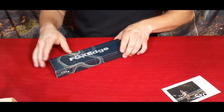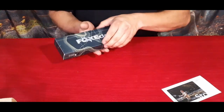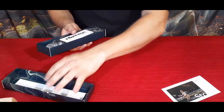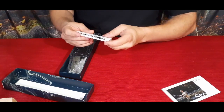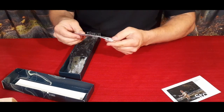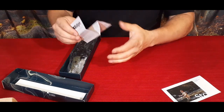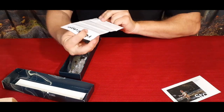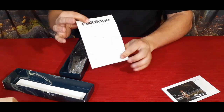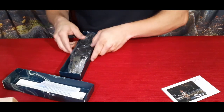This is by Fox Edge, and if you haven't guessed already, this is a bladed instrument. We've got the little card that comes with it — that's just warranty information. It looks like they have it in a few different languages, so they do back up their products.